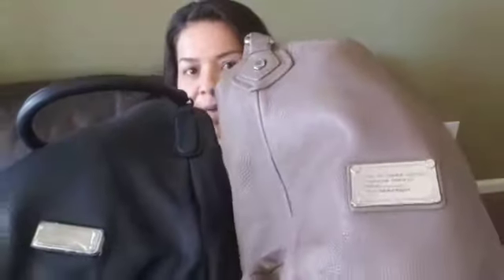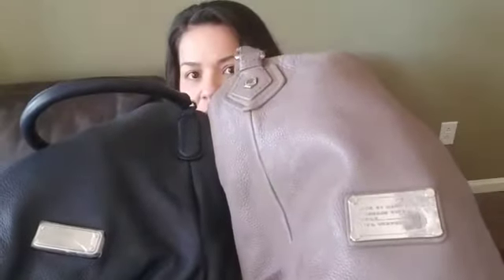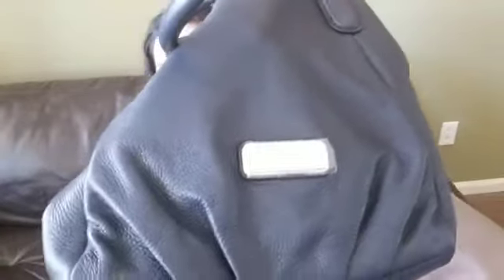The other difference is the Marc Jacobs plaque. This one is brand new so it still has a little protector there, but the plaque on the Classic Q is taller and not as wide, whereas on the New Q it's wider and not as tall. Here they are side by side so you can see the difference. That's the front and that's the back.